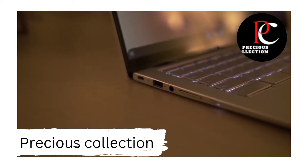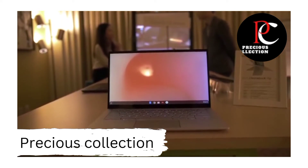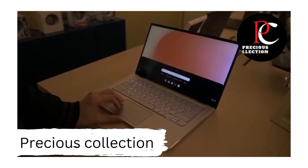The Chromebook Flip is powered by Intel's 8th Gen processors, and you can get it with either a Core M3, Core i5, or Core i7, and it has support for up to 8GB of RAM and up to 128GB of internal storage.